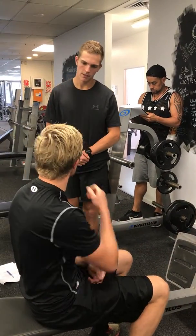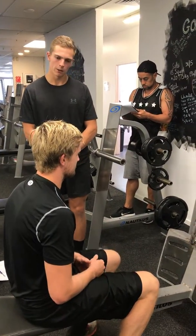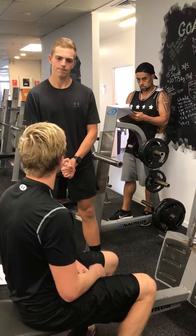How did that weight feel? Yeah, it felt good. I thought that would be a good weight for another two or three sets. Perfect, awesome.